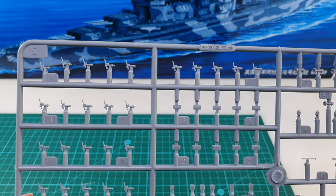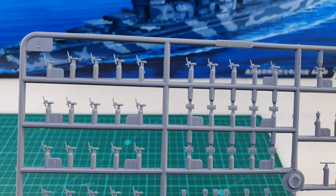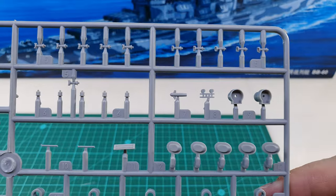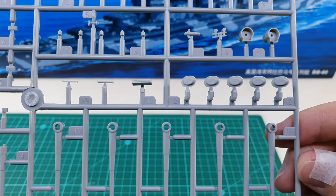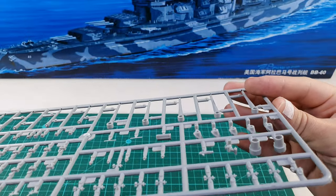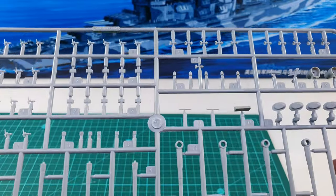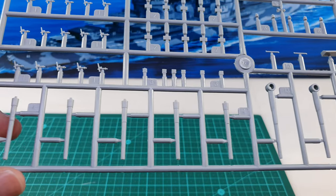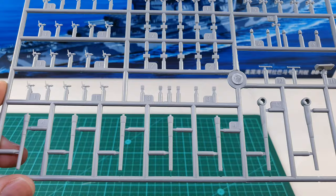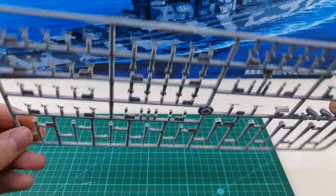On the E sprue there are more anti-aircraft guns — these are 20 millimeter guns and they look really out of scale. Those look quite horrible actually; definitely need to replace them. Some very low-detail blast bags for the main guns — that's quite sad — and gun barrels in both adjustable and fixed positions. You get two of these sprues.